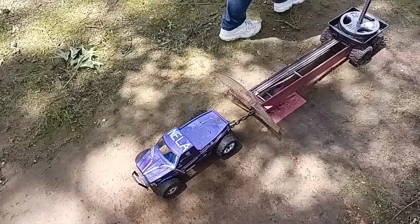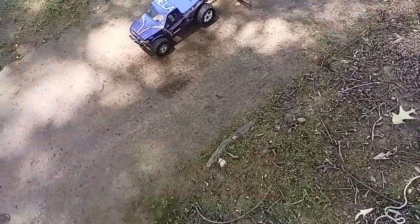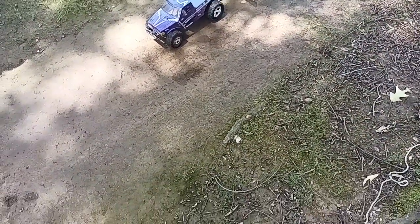Okay, you all set? Okay, now we're gonna go ahead and we're gonna try and make our first pull with the new setup and see what we got.